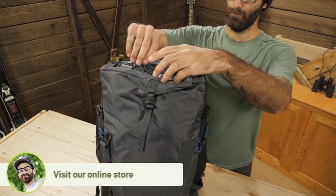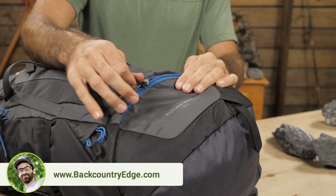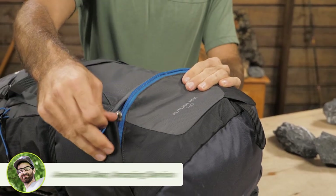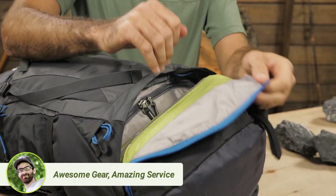The pack is top loading, so you get the upper portion with a few extra pockets. This lets you get into the meat of the pack through that top collar. There is also a small lower compartment. It may fit a smaller warm weather sleeping bag, but it is not super huge.